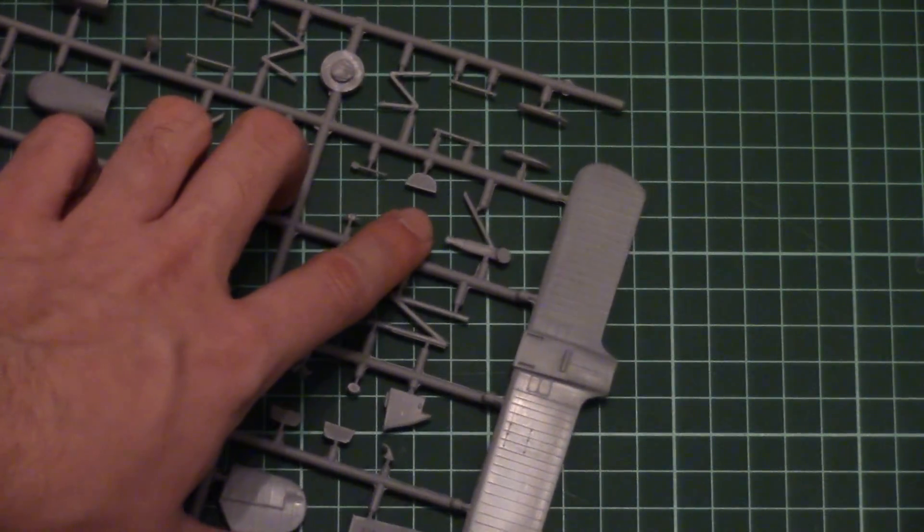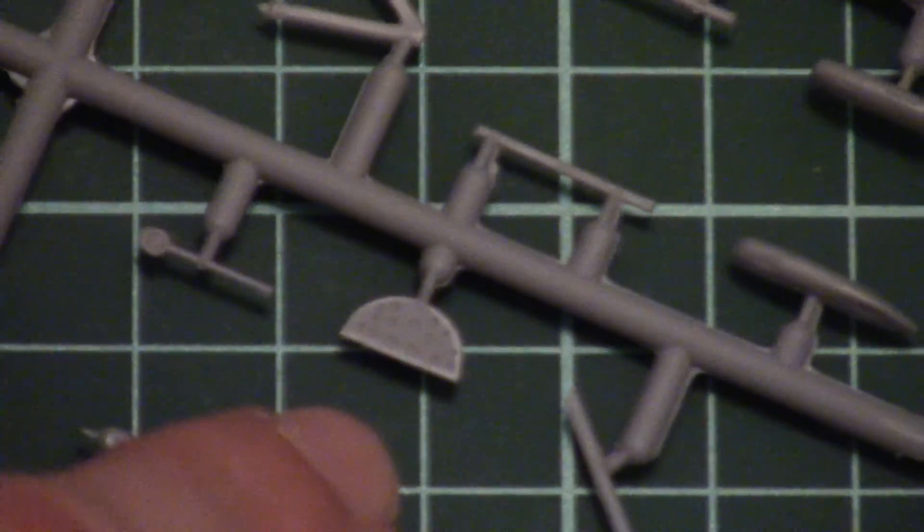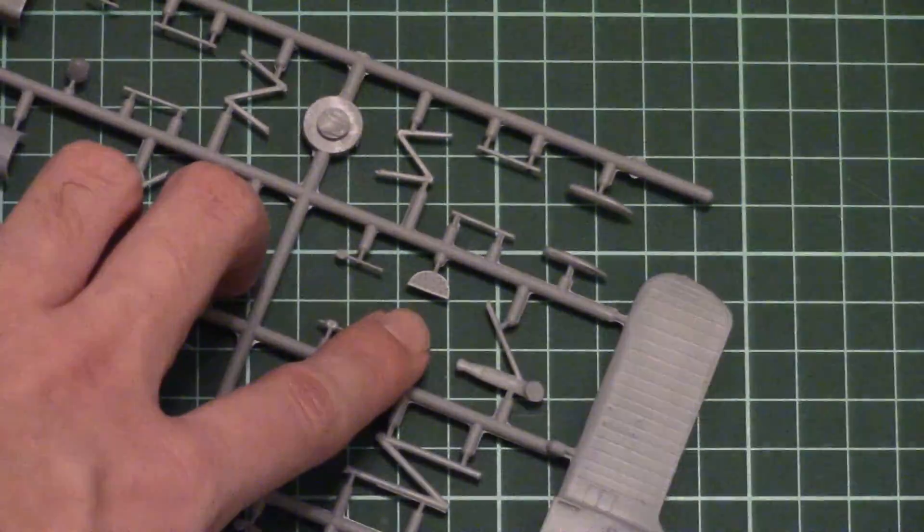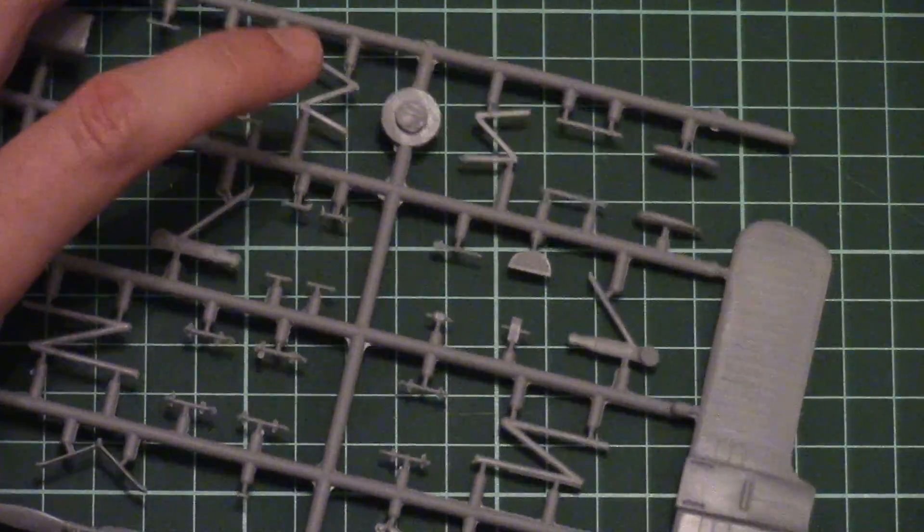Here we can also see the dashboard for the cockpit — I can zoom in so you can see it more closely. It looks more or less fine for those who don't want to work with photo-etch, but if you have the chance to use PE parts I would recommend doing so.